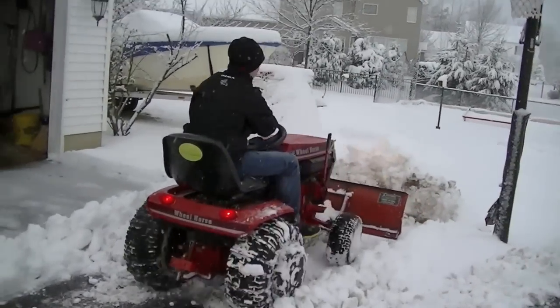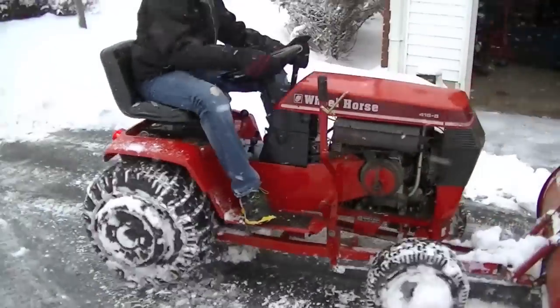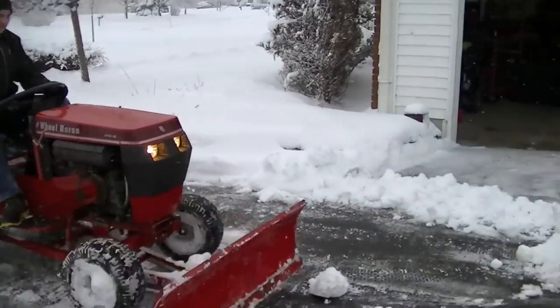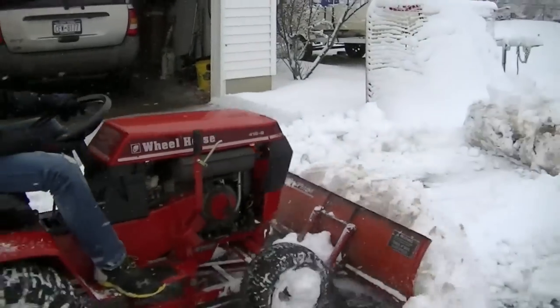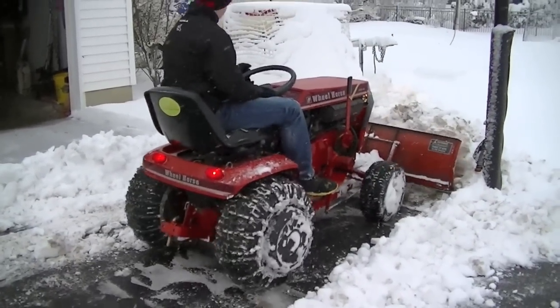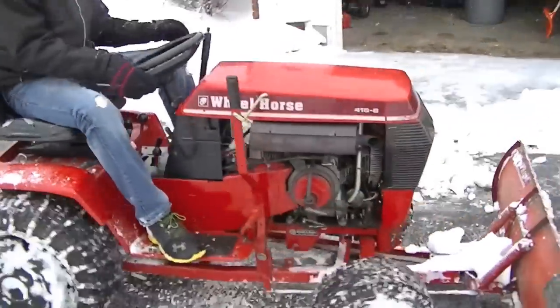All right, it's getting cold out here. The gear grinder. All right guys, please rate, comment, and subscribe. Thanks a lot for watching.